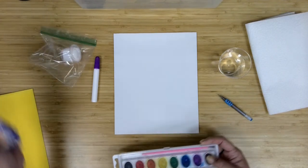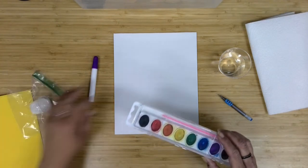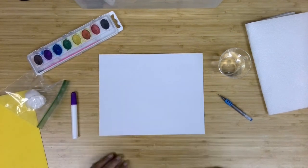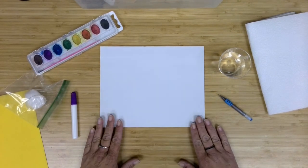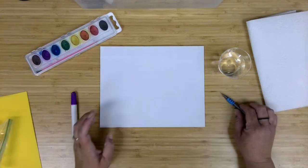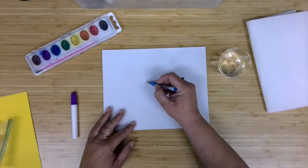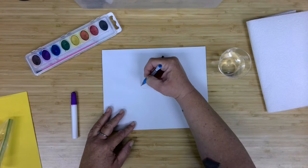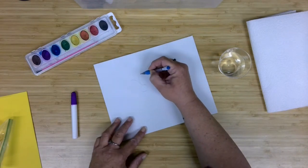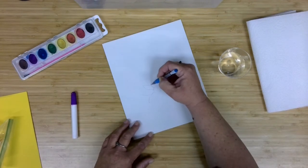I'm going to use a little bit more of an older watercolor tray that we have here at the library for this and go ahead and get started. Since I'm doing the glue first, I can set my yellow paper and my salt aside and do some sketching. So maybe I want a flower here in the center, and I'm just going to spin my canvas as I go.